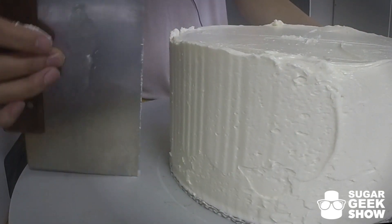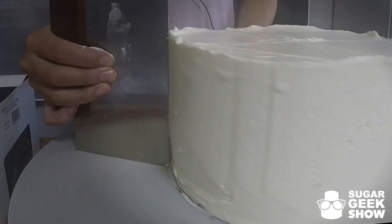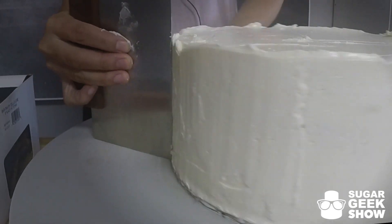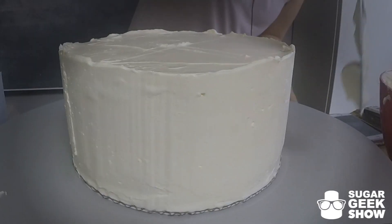Do not be tempted to move your scraper back and forth. Just let it do its work. And then I can see that I have a few little blank spots.